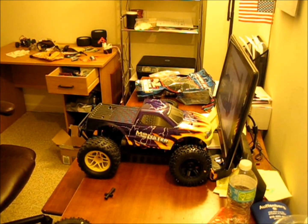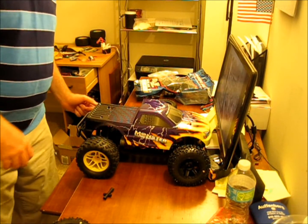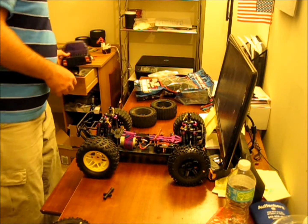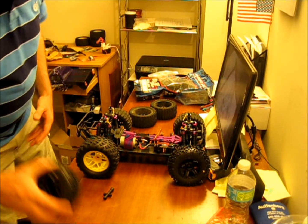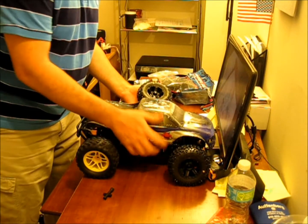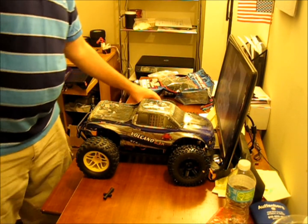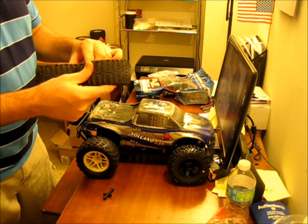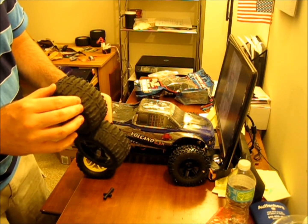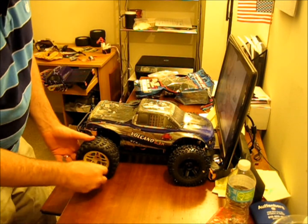Well, there you have it guys — just a quick unboxing. This is for Project Xtreme. These are definitely going on Project Xtreme. I think they're going to look really nice. Maybe I can put the yellow wheels on this. These rims are pretty chewed up, tires are pretty much gone. I mean, they still got some tread life left in them.